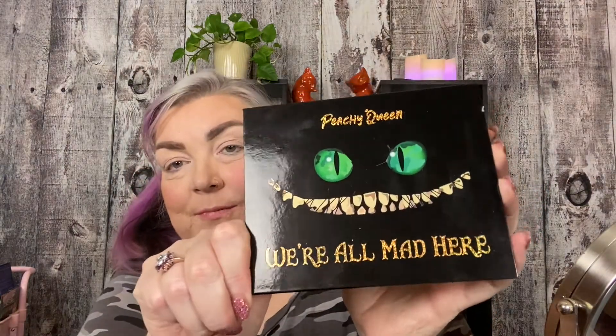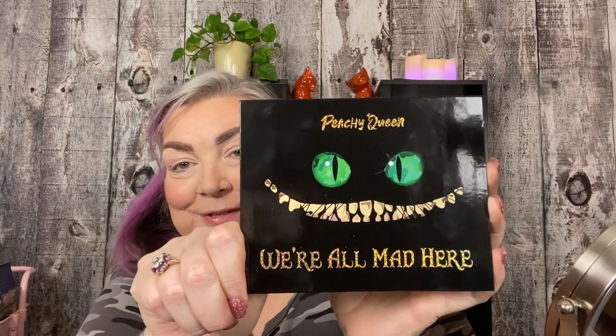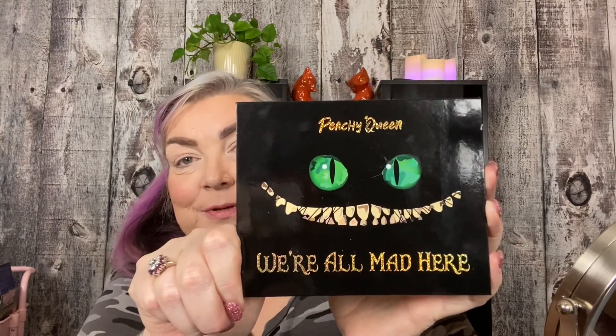Today we are going to be doing a look with the Peachy Queen We're All Mad Here palette. I love Alice in Wonderland more than a lot of things in this world, and this is just a beautiful palette on the outside and very stunning on the inside. I am going to do some swatches — I'm not going to swatch the whole palette because that will take a long time, but let's swatch a few of these colors and see what's what.